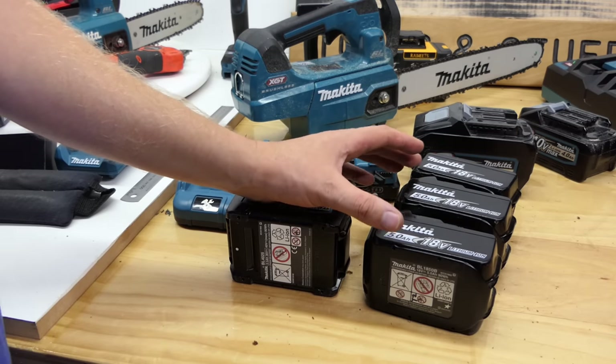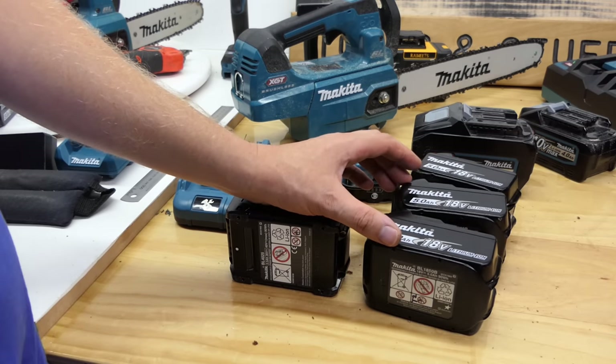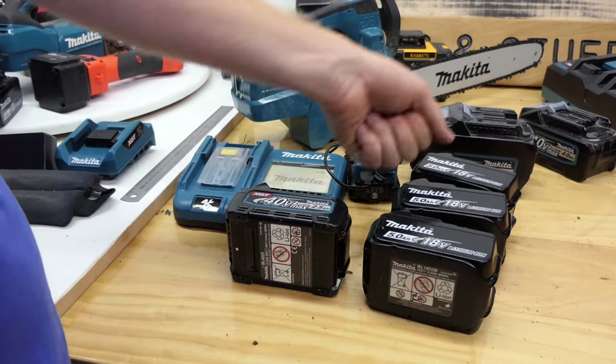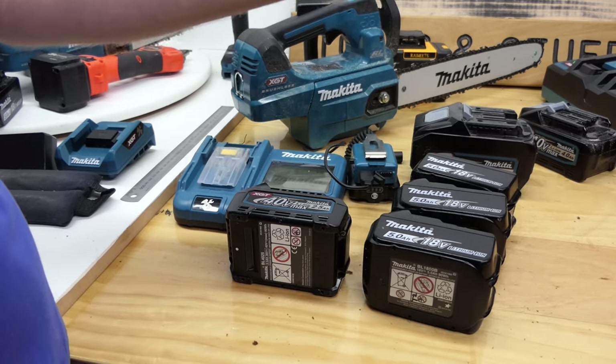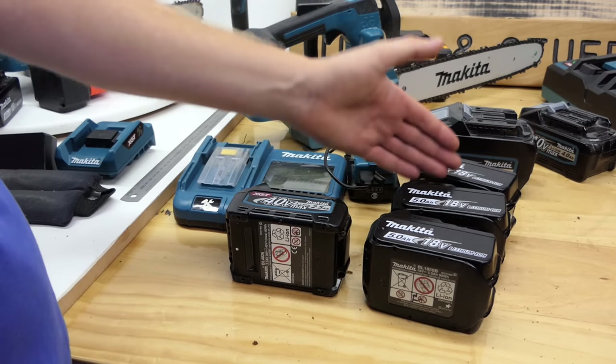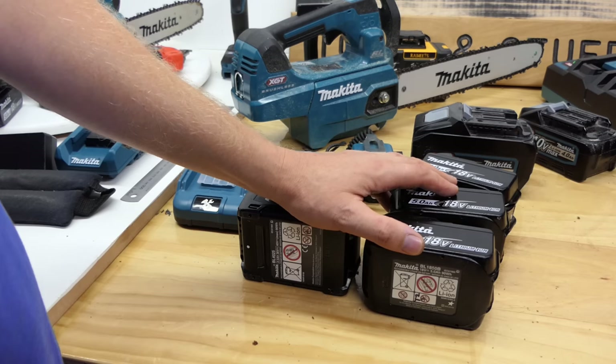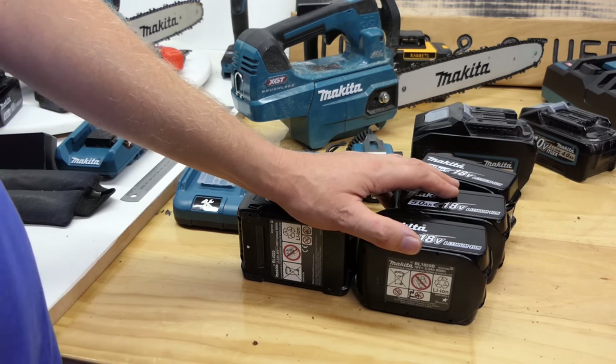I'm going to use 100x100 rough sawn treated posts — that's 4x4 if you're in North America. I'll do about 5 cuts each and see how we go, running them just before they would stall to see how quickly each one cuts. There's a good chance the 18 volt one will still stall anyway, because that's what it does.